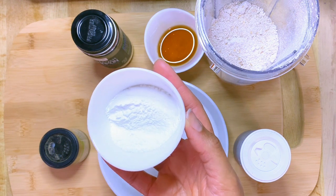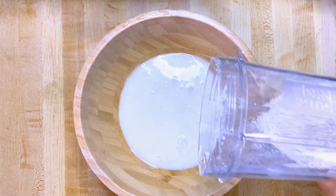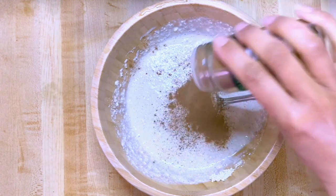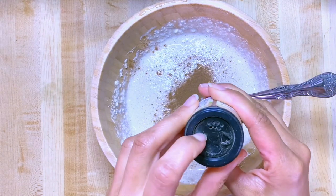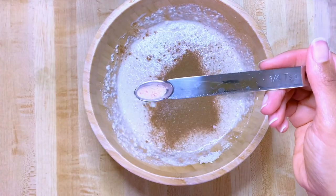Now mix together the plant milk, flour, cinnamon — I'm adding as much as I want — and just a tiny bit of nutmeg.